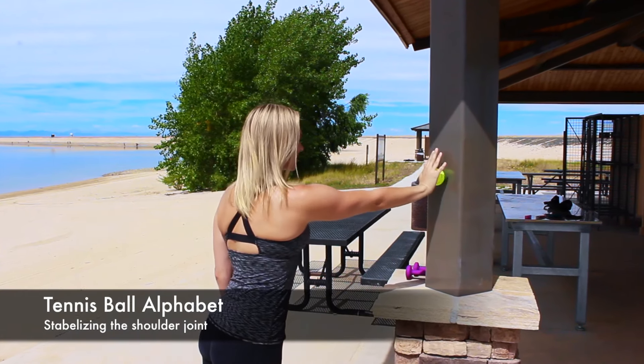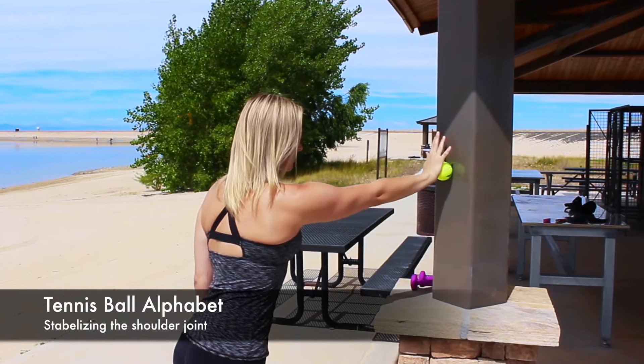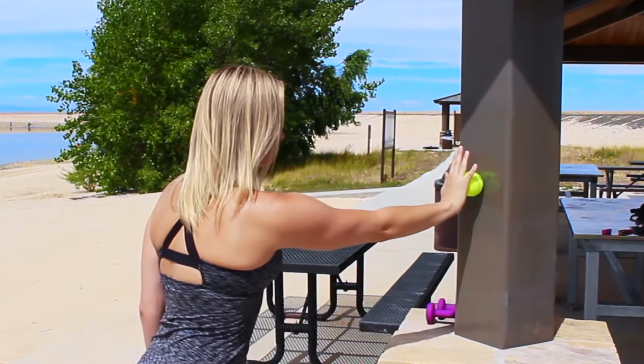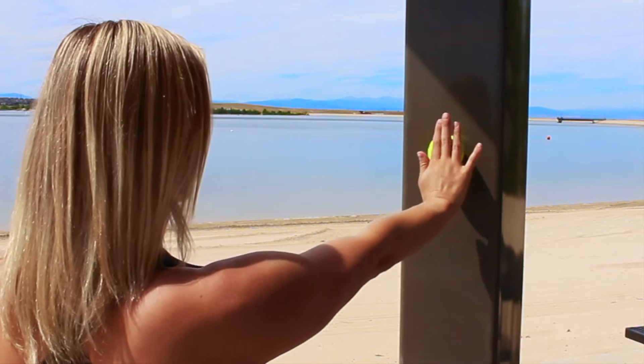Now we're going to stabilize the shoulder joint by writing the alphabet with a tennis ball against a wall. Lean slightly forward so you have a little bit of weight on the tennis ball to keep it in place. Then move your whole arm, keeping your elbows straight and your shoulders down, while drawing the alphabet.